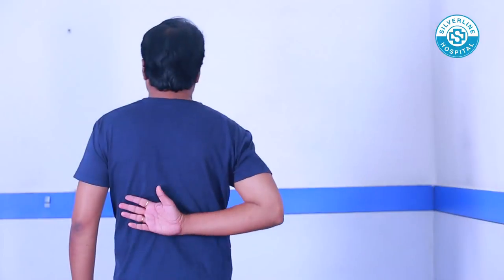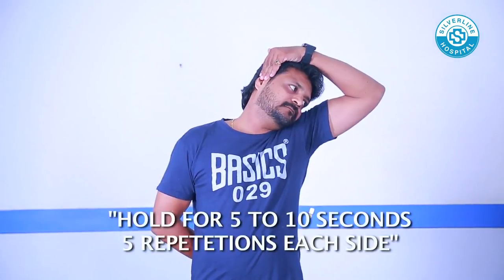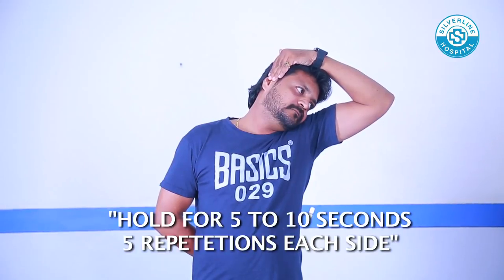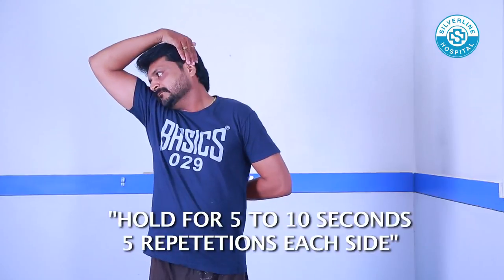Stretching Exercises. Neck Stretching: Keep your right elbow behind you. Place the left hand on top of your head and hold at right ear level. Slowly tilt your head towards the left and apply gentle pressure with your left hand. You will feel a nice stretch. Hold that position. Do the same to the opposite side.